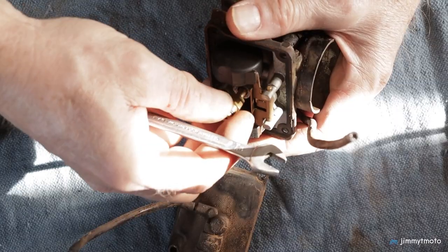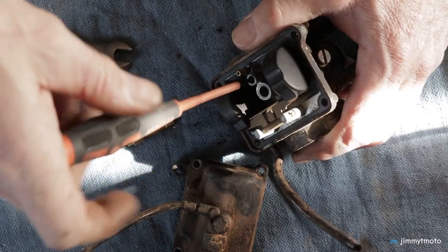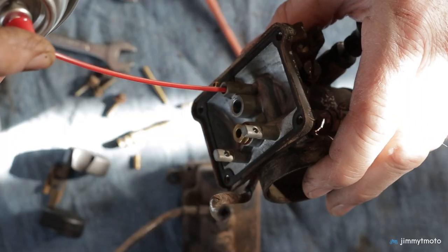While the outside of the carb looks gnarly, the inside wasn't bad at all. I went ahead and disassembled everything, cleaned the jets out with carburetor cleaner, and adjusted the float level and air screw to factory specs.